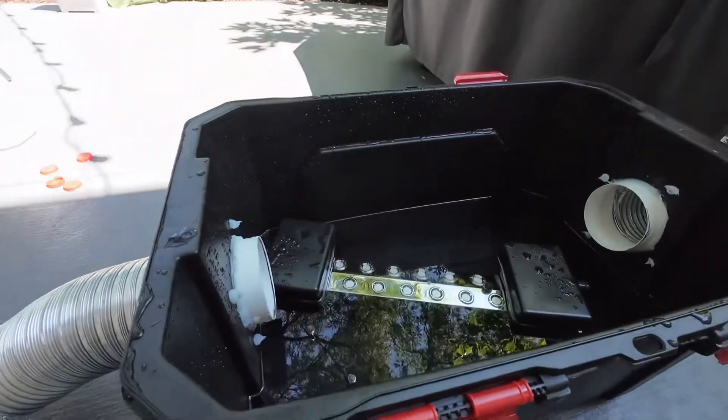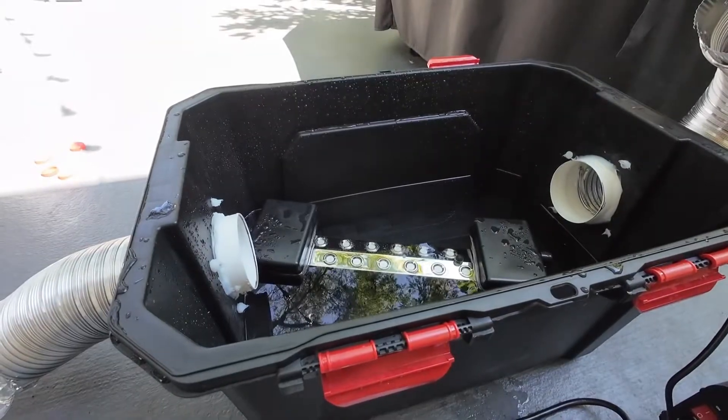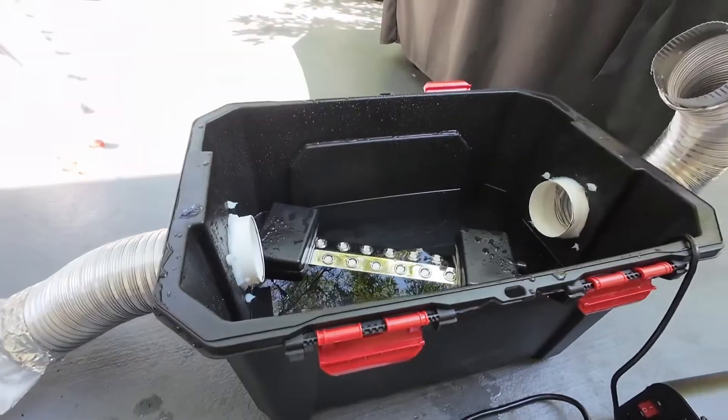Hey, it's Jeremy with the Naperville Fog Bug. It's June 2024, and that means we are getting ready for Halloween. In just a couple months, it comes up fast.